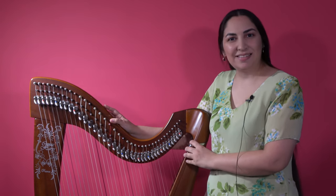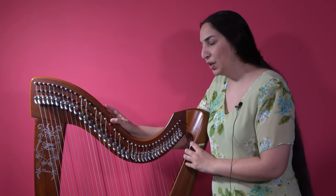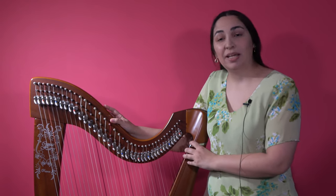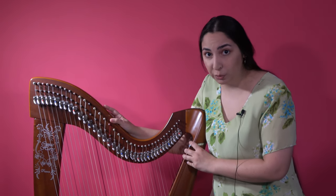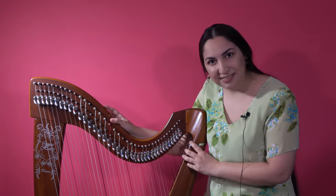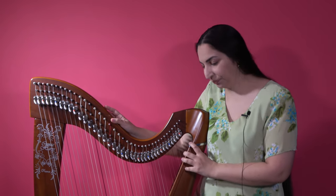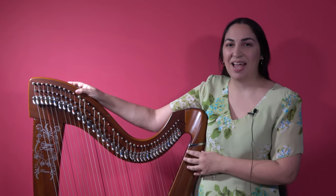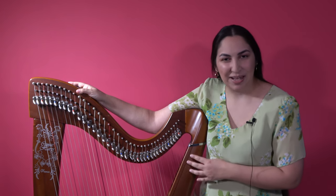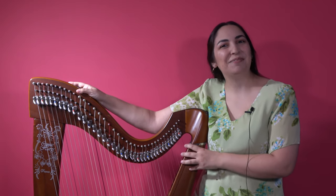Hello! This is a special video lesson on what to do when you get a harp that is so horribly out of tune that you don't know what to do with it, even if you know how to tune a harp. First of all, congratulations! Because if you have a harp that is horribly out of tune, it means you have just purchased your first harp, or you are coming back to playing harp after quitting for a while, and I'm very happy for you.